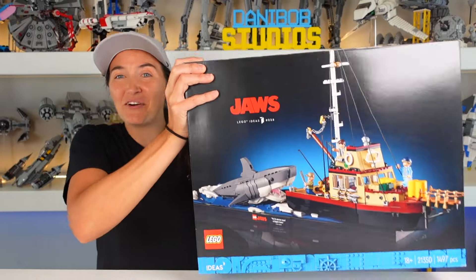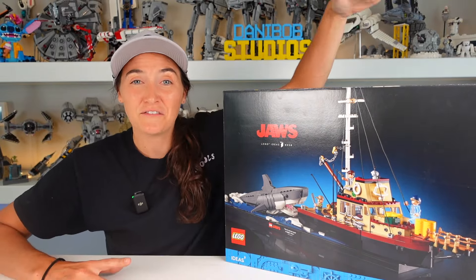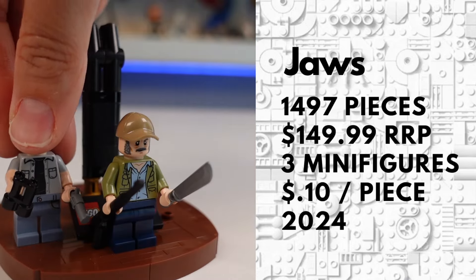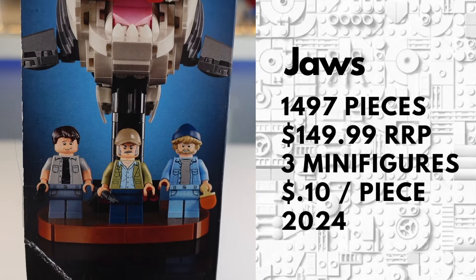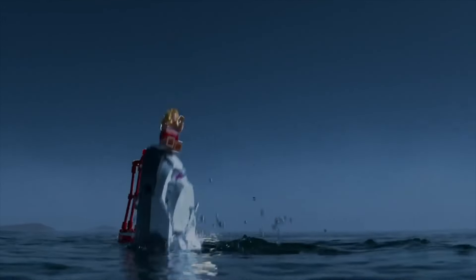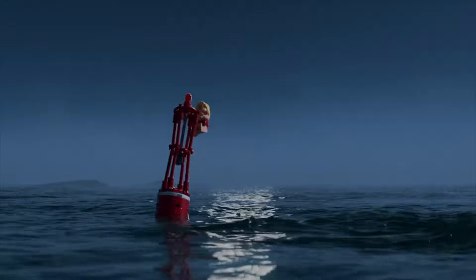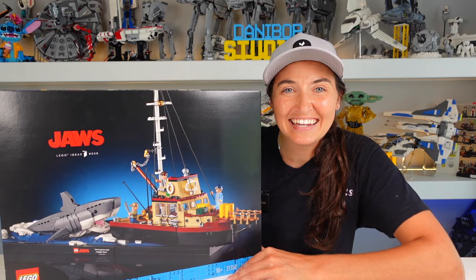We're gonna need a bigger bow because this is the all-new LEGO Ideas Jaws set based on the movie Jaws. With just under 1,500 pieces and three iconic minifigures, this is geared towards the 18-plus audience because it's gonna bring back a lot of nostalgia and the reason why you're probably afraid of sharks. With two ways to display the set and one of the most beautifully sculpted sharks I've ever seen in LEGO, let's get into the details.